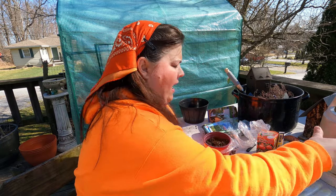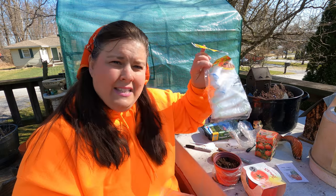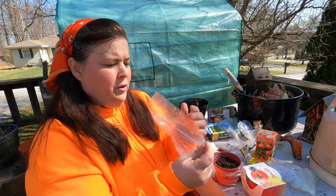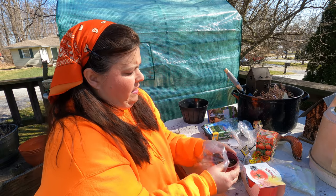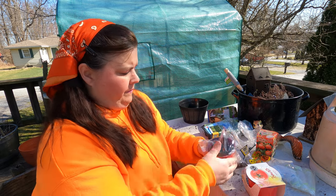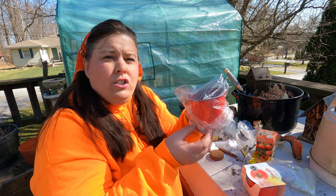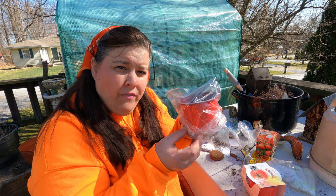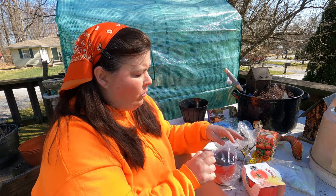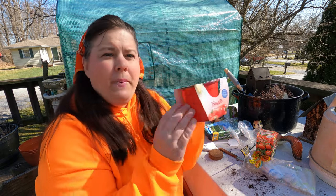Now I'm going to put a little baggie on top. I would use my bowl covers but I need those for other projects, so a little baggie will do the job. As soon as your plants germinate, you want to take the bag off. Do not leave that bag on or you'll get mold growing in your soil. The bags and covers are only for until your seeds germinate — once they germinate, take the bags off.